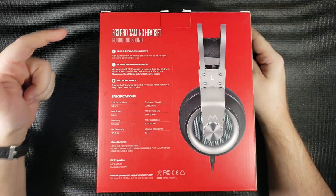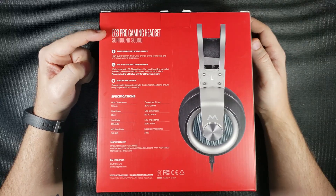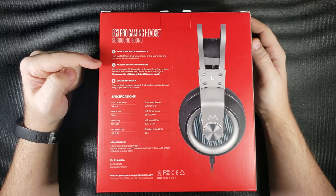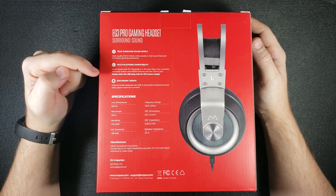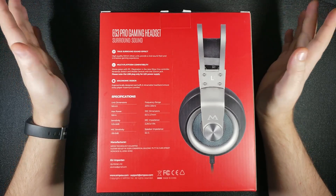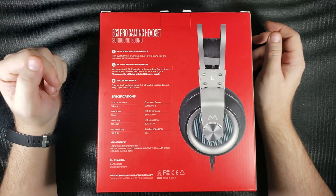Looking at the back of the box, on the top you have what it is again: the EG3 Pro Gaming Headset with surround sound. Then it lists some features like the true surround sound effect, multi-platform compatibility — which is great, and I believe this is upgraded to work with the new Xbox One controller as well, though don't quote me on that — and ergonomic design.